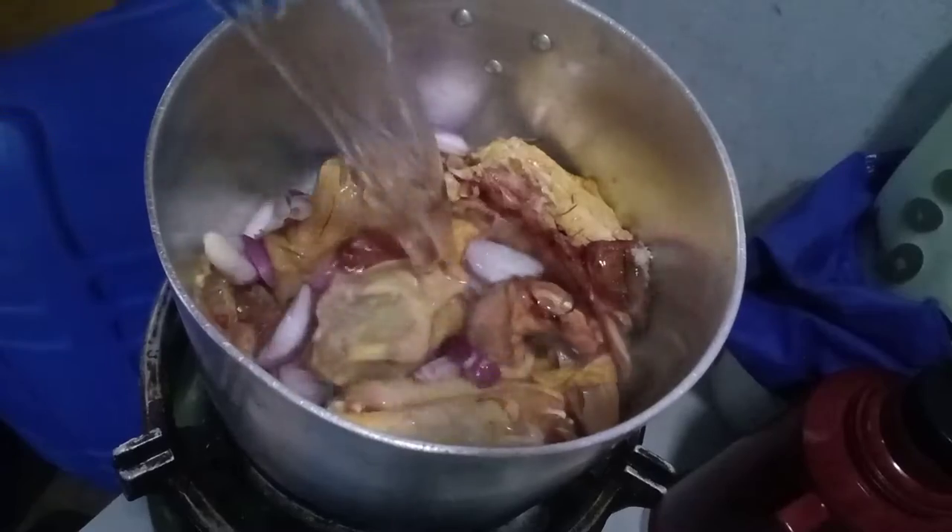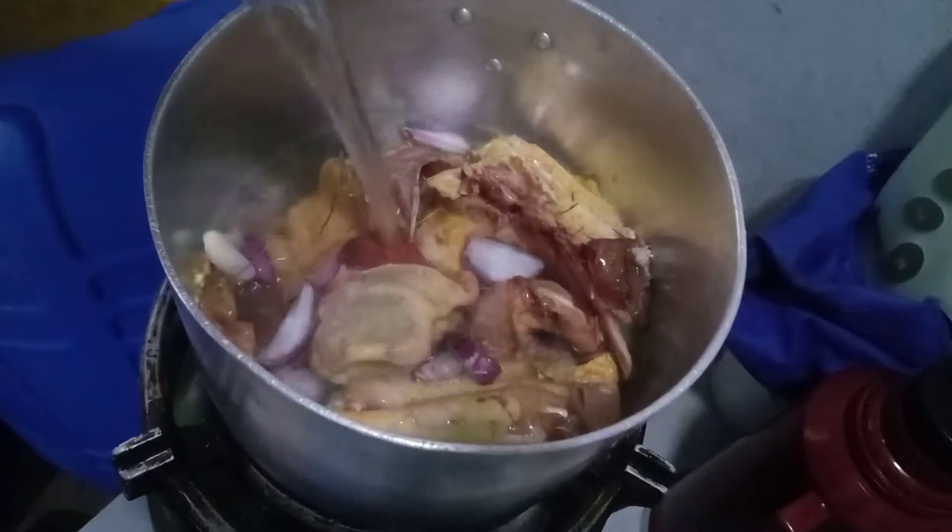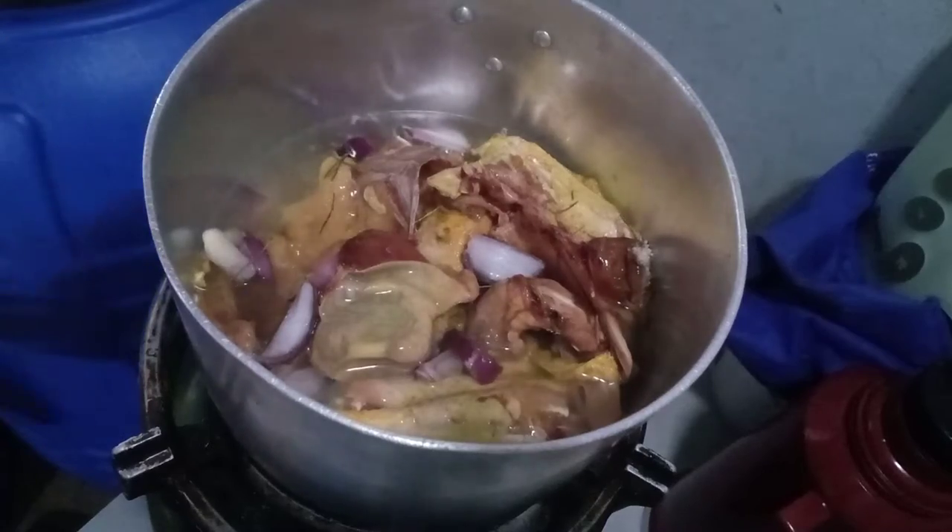Let's go straight to cooking. I'm removing the feathers — I dipped the chicken in hot water so that the feathers can be really easily removed. After cutting, I'm going to boil the chicken. It's still very young so I'll boil it for a few minutes.